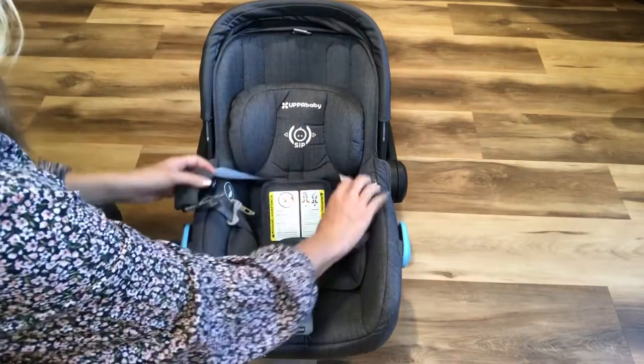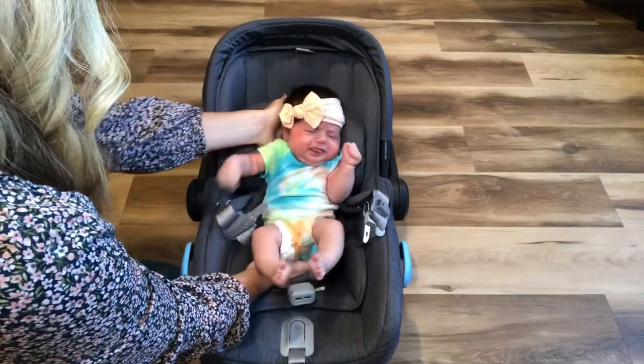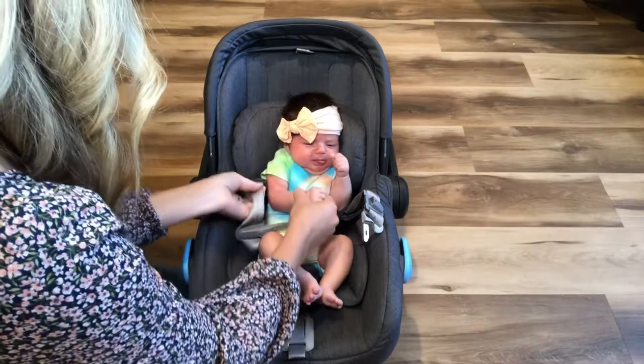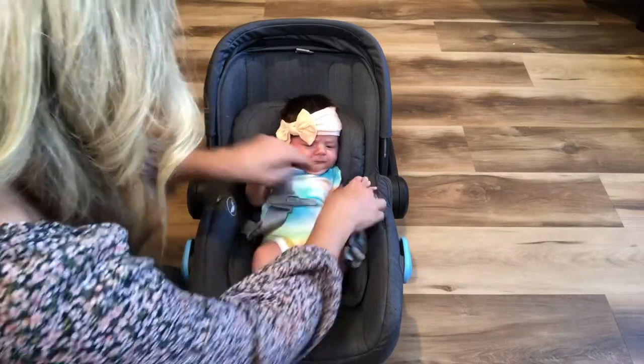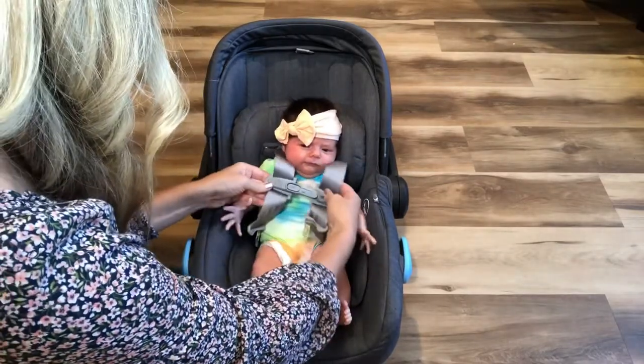You can adjust the straps as baby gets older. Next, put baby in the car seat making sure that her bottom is all the way to the back of the seat. Pull the straps over her shoulders. I usually start with the pads at the very back because it makes it easier to get on.